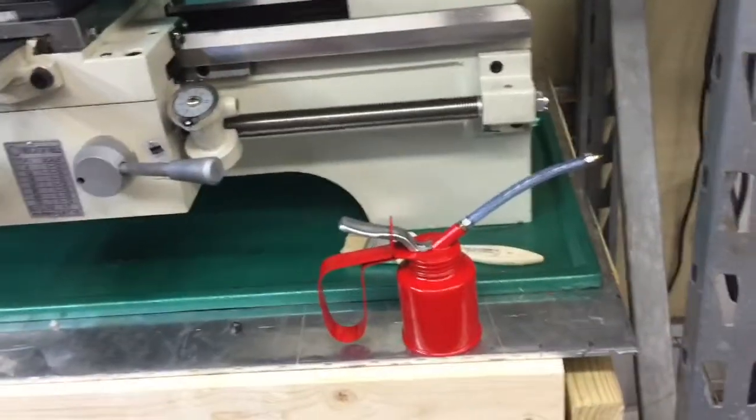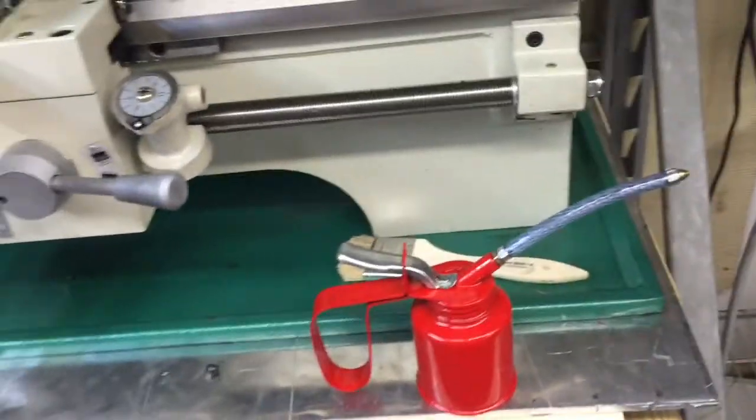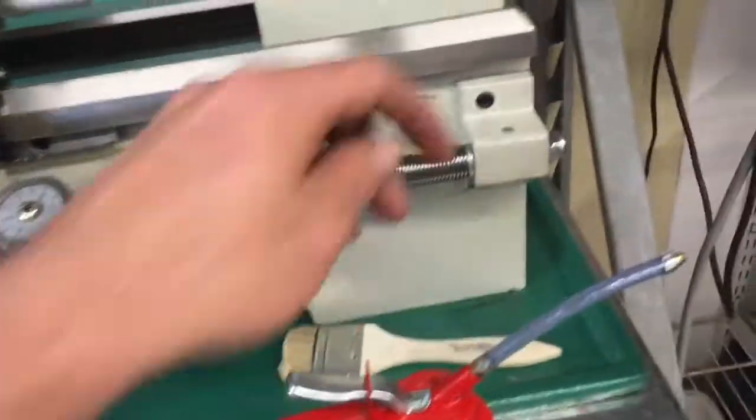Here's another thing we learned off of YouTube — to oil the ways. The oiler was $3.99 at Harbor Freight, has brass tips on it, and works fantastic.